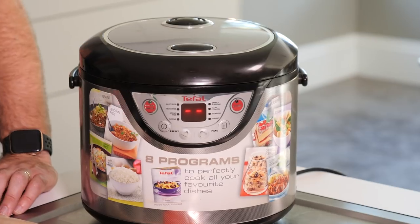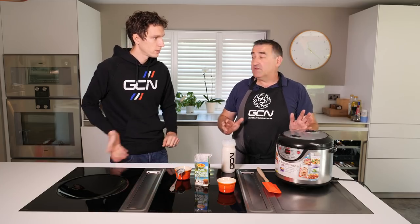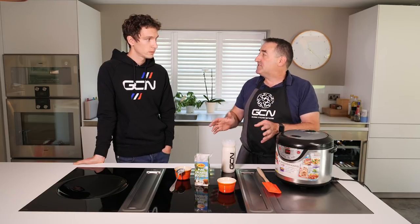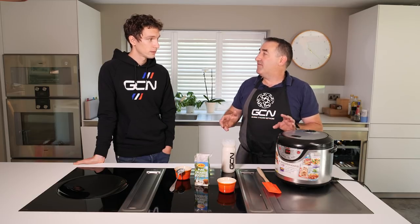So step one is we've got to cook our rice - one part rice, two parts water. You can do it on a hob, but we're going to use a rice cooker. Rice cookers are the thing I recommend. If you haven't got a rice cooker, put it on your Christmas list or your birthday list. They're really good - you can use them for everything.